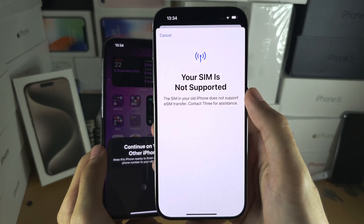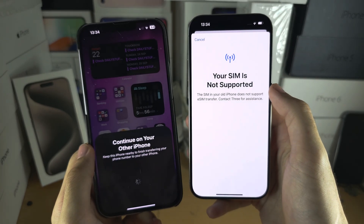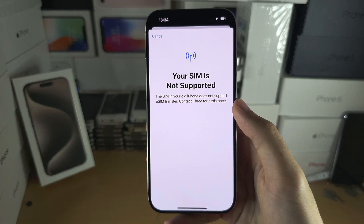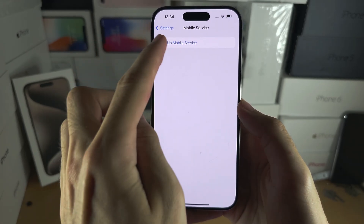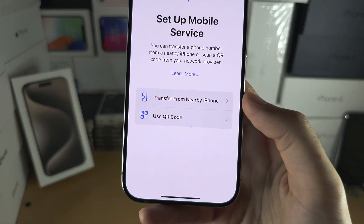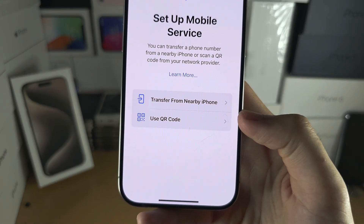If you see that your SIM is not supported, or you have an eSIM QR code to activate, go back out of here, go back into the setup, and we're going to use 'Use QR Code.'